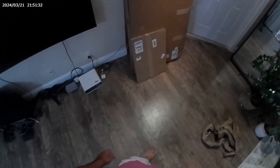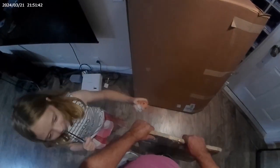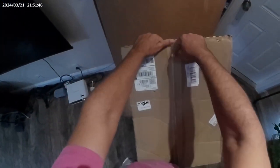Here we are. Vistaprint delivery has arrived. Marking materials are here. We've got our car magnets and our street sign. Let's open this family up.